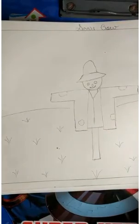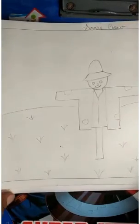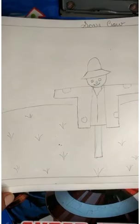So students, here we have made the grass. Okay students, so this is our scarecrow — ready!